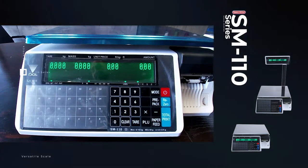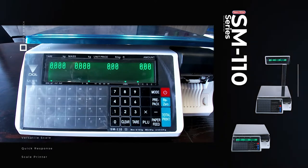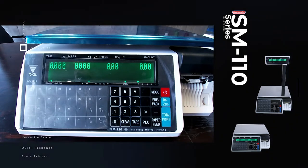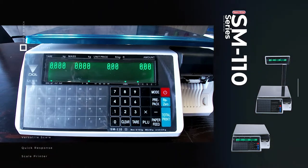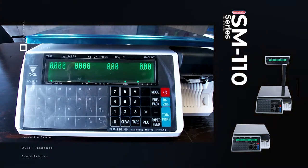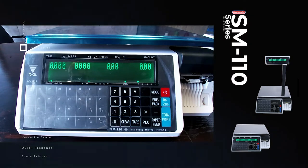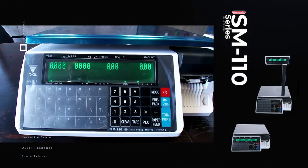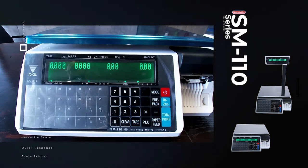The DJI SM110 is a price computing and printing scale available in four variations. The main difference between the variations is the display type: the SM110 Plus and the SM110 Economy. The SM110 Economy has a single line display which shows the product name for three seconds, then switches to the unit price and weight. These are available in pole and bench versions.